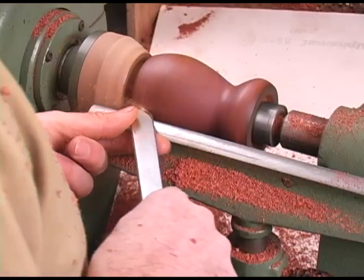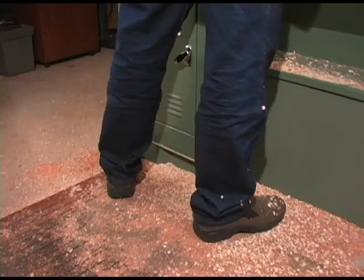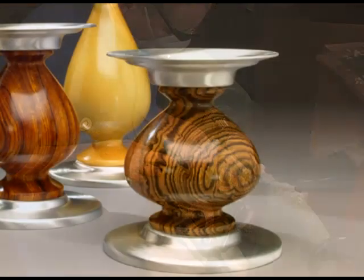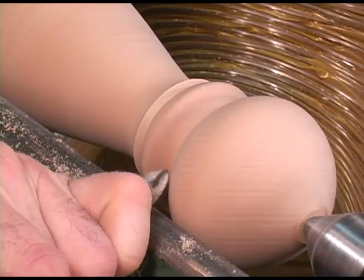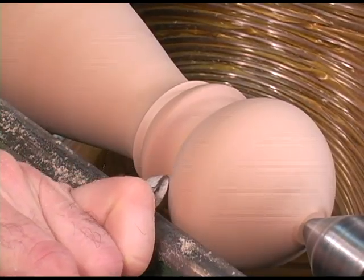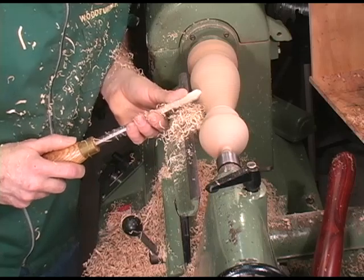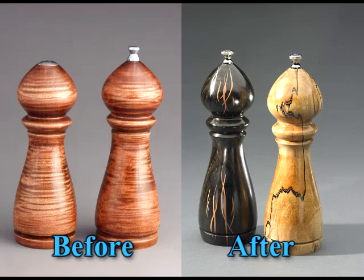The cool thing about these scrapers is they allow your whole body to fine tune a curve with a fluid motion from side to side, originating from my ankles, enabling me to control the curves in the most sensuous way. Bowl and spindle gouges don't allow the same body movement behind the lathe on the final pass on all the curves, thus leaving a surface that looks labored over and stiff.